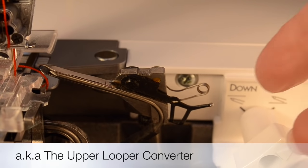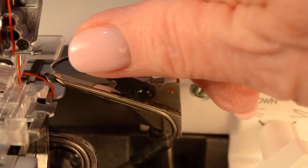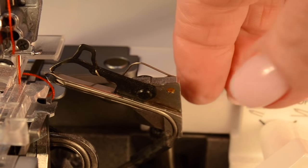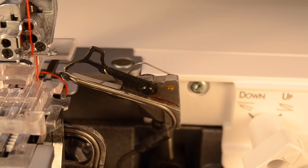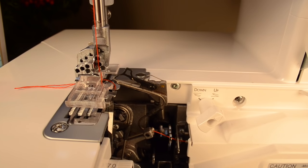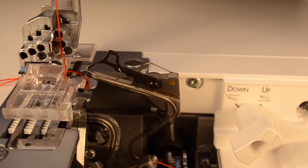On this Baby Lock serger, we have a subsidiary looper that's already attached permanently to the upper looper and it just flips over. You ever so gently push back on it and there's a tiny little prong — you probably heard that little click — and that little prong goes into the eye of the upper looper and closes it, and it essentially fools the machine. Depending on what brand and model machine you have, yours may call it an upper looper converter and they can look entirely different from one brand of serger to another. Check your owner's manual for whether you have that capability to do a two-thread stitch.